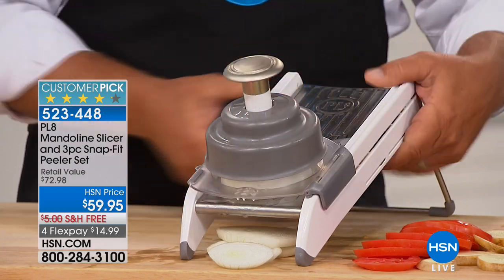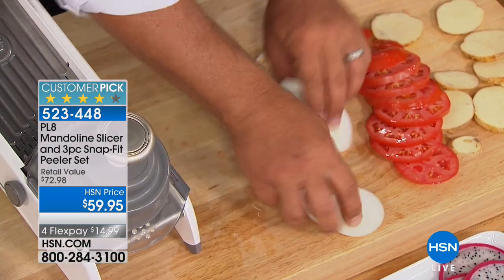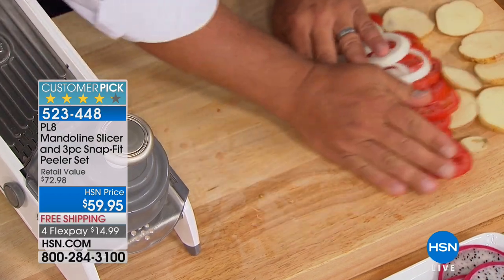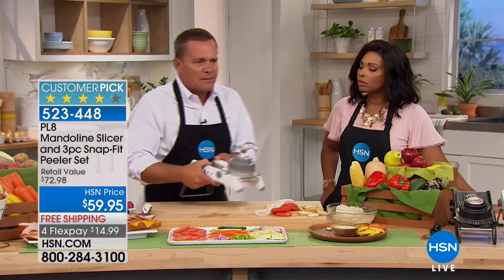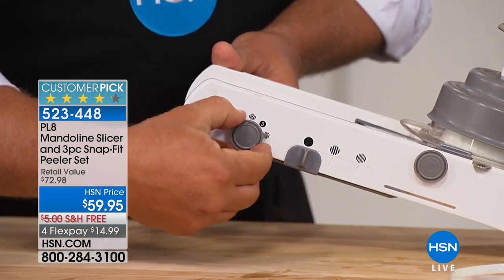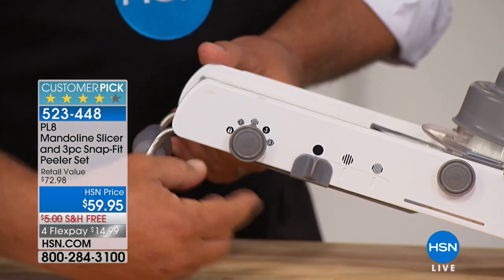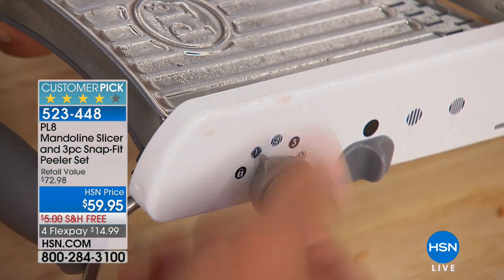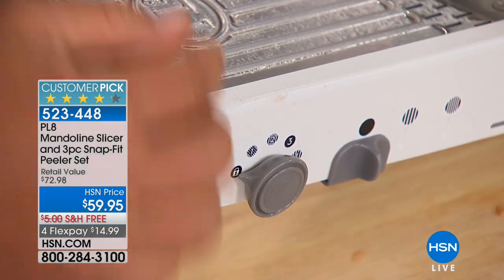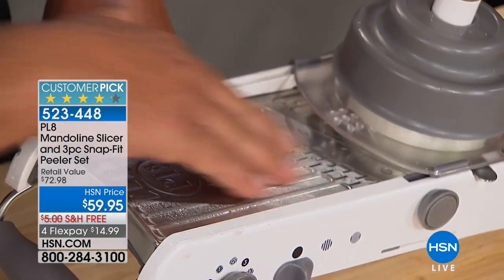If you want homemade onion rings, use the thick slice - they come out perfect for dipping in your batter, and then right into the deep fat fryer, or if you have an air fryer, that works great too. Right here along the side, this little knob is what adjusts your slicing thickness. You can go to a medium, a thin, a super thin, or all the way up to the top is your storage position - even if your fingers happen to hit that, you're not going to cut yourself.